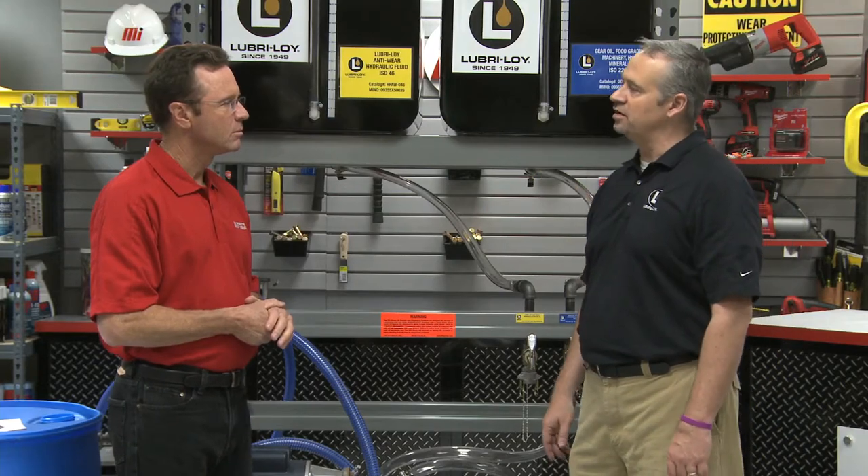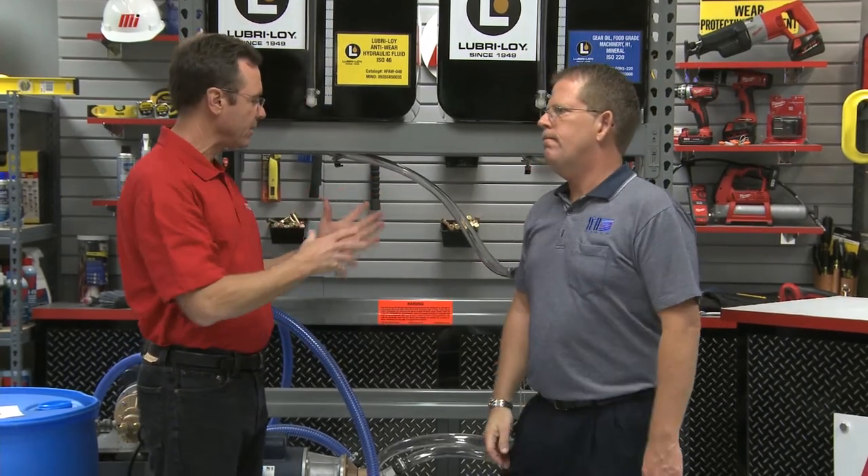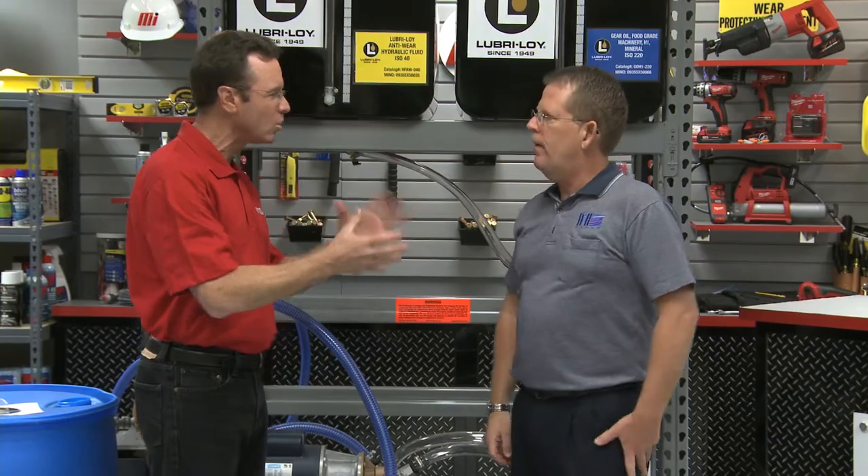Before we start with the actual demonstration, I'd like to introduce Larry King of Innovative Fluid Handling Systems. He customizes these systems for us. Hey Larry, how are you doing? Now, we've got everything all set up here. I understand we're going to be doing some pumping of oil — exactly what do we have here?